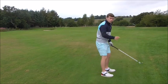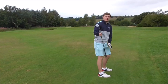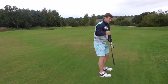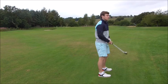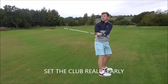The first movement I advocate you should do is set the club nice and early. David Leadbetter talks about getting the butt end of the club pointing towards the ball-to-target line in the toe — halfway in between that. Get the club really vertical. When you get the club really vertical, it gives the club enough time to actually shallow out.